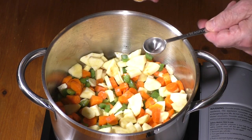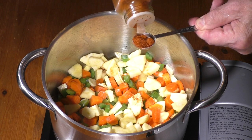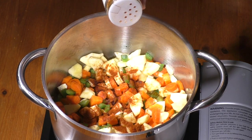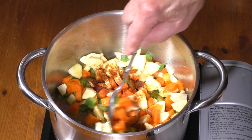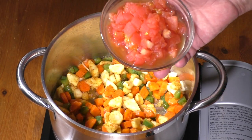Season with 1 teaspoon of smoked paprika and 1 quarter teaspoon of cayenne pepper. Sauté for 2 to 3 minutes. Add diced tomatoes.